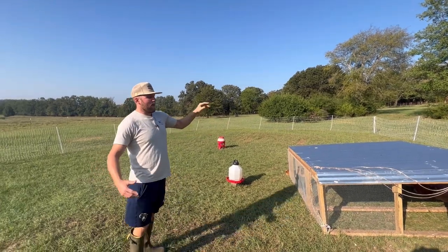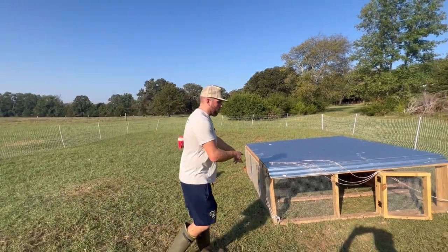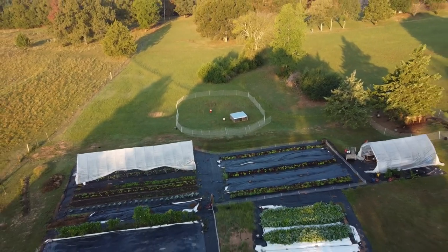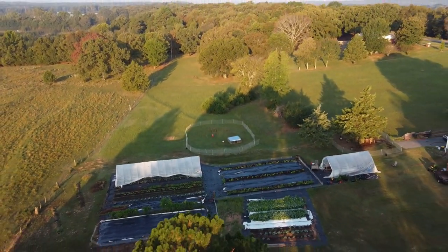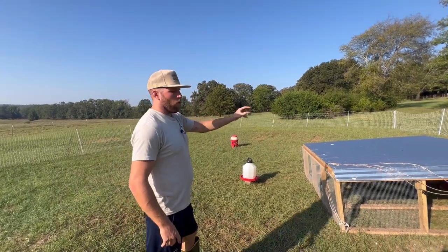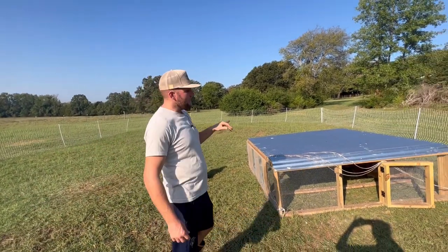This has kind of been our setup. I am still moving this tractor every day when the chickens are out free ranging. I'll move it in a circular pattern in this paddock because I don't want all that manure built up in one set location.